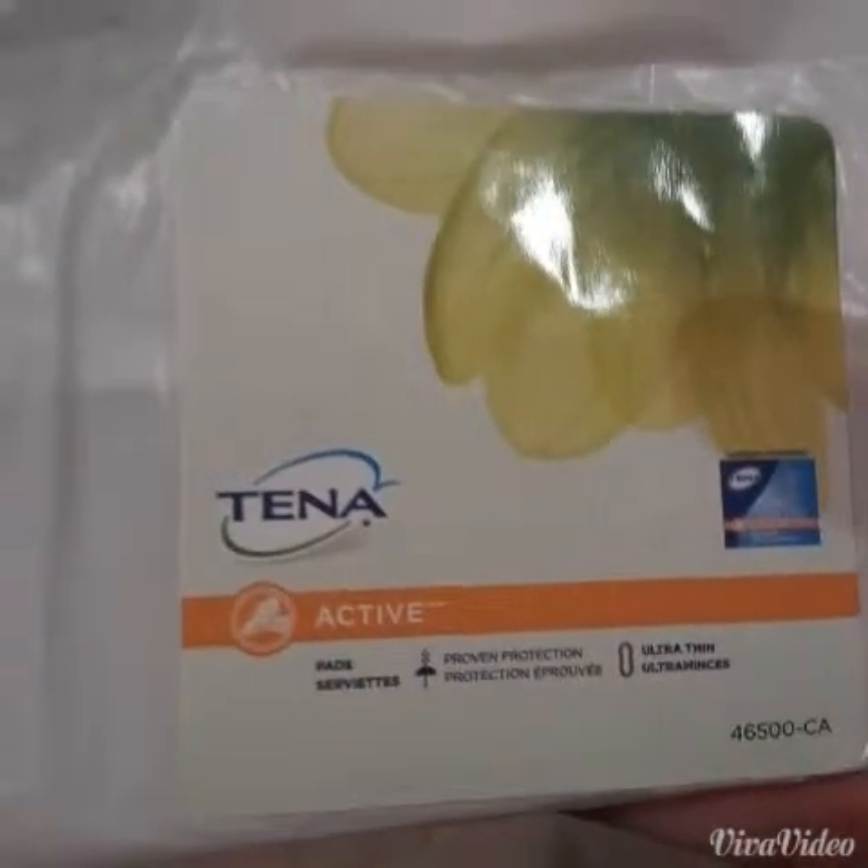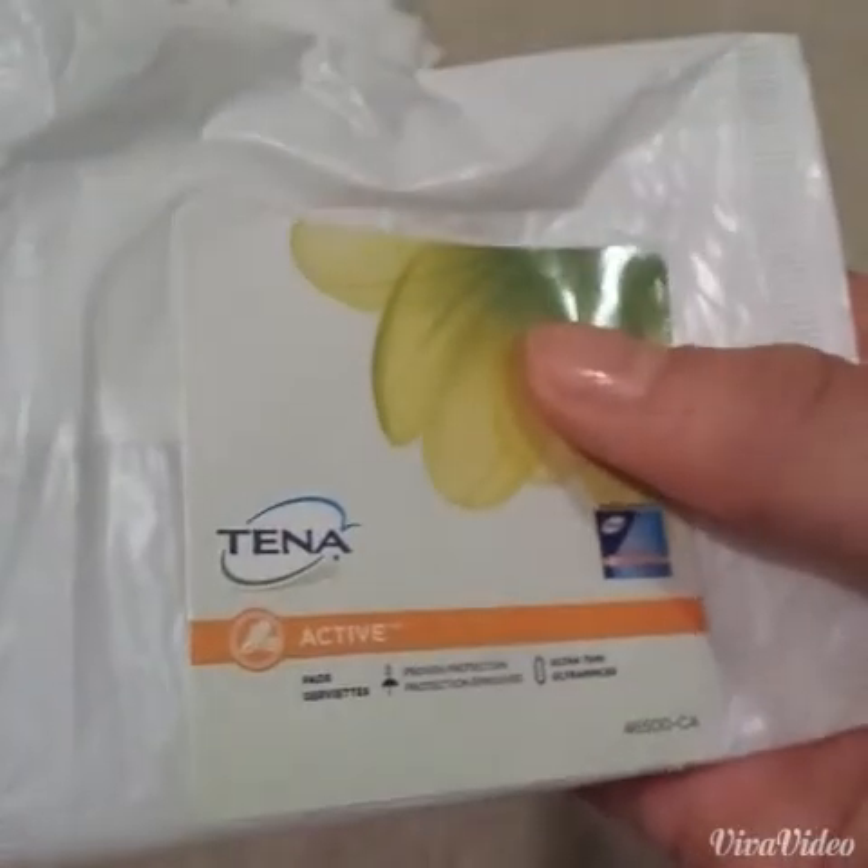Next I have the Tenna Active Pad. This pad was okay, except that it didn't have any wings — that's the only setback. But other than that, I really liked it.